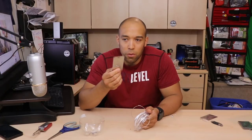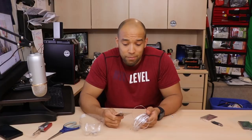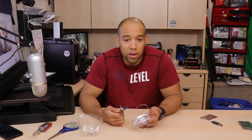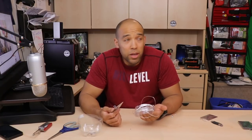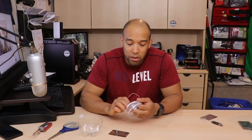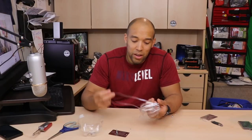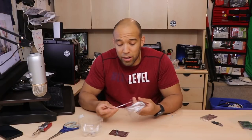Obviously if you use several strands it's going to be really strong stuff. The problem I have is I can't foresee you being in a situation where you have this and you need it. Maybe if your plane went down and there were pop bottles in the rubble but you couldn't find cordage — maybe then you could build yourself a shelter. It's cool, I just don't know if it's something I'm going to get behind and endorse.